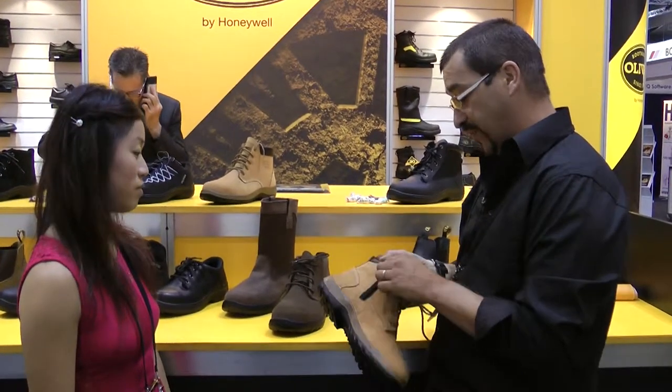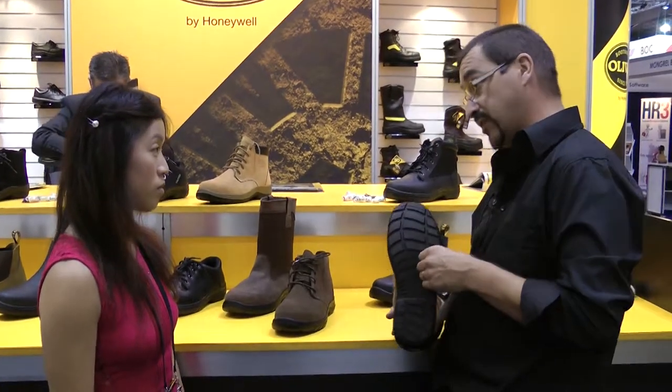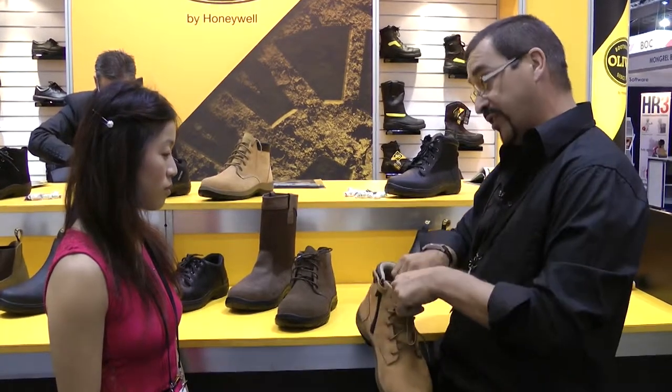In the range, some of the key features are obviously the new dual density polyurethane sole, which meets all the current slip standards in Australia, New Zealand, and CE.